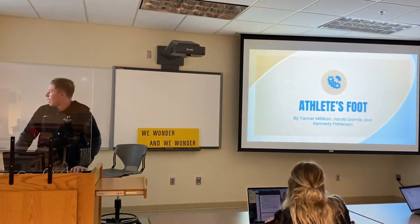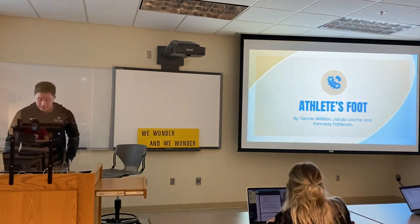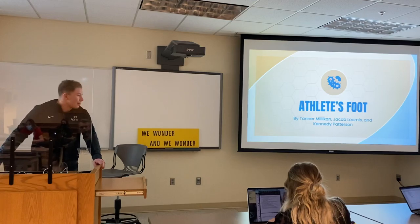My group decided to do athlete's foot. My group is me, Jacob, and Kennedy. Just a warning — some of the pictures you might not like if you're not a fan of feet, obviously.